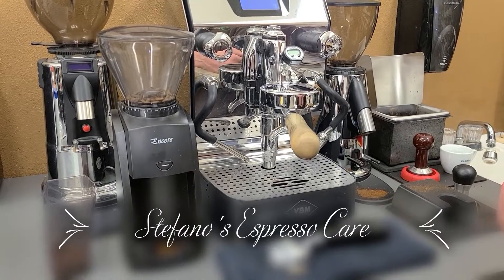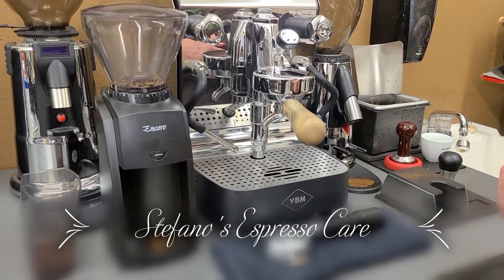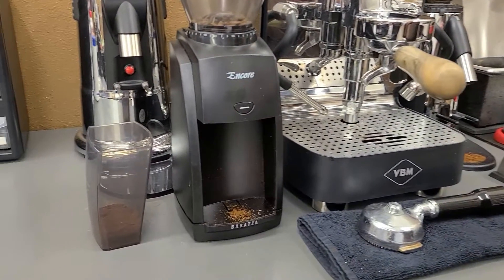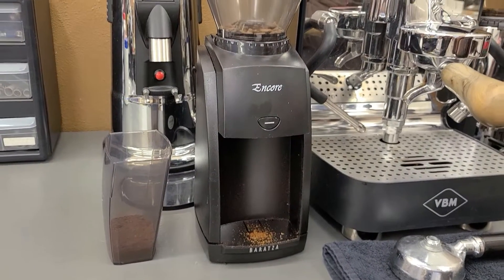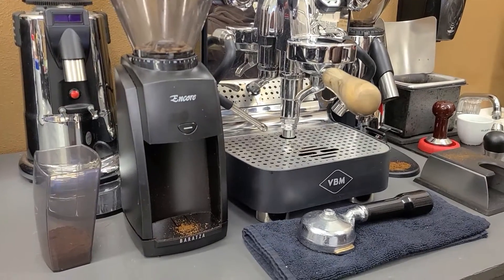Hello, this is Stefano with Stefano's Espresso Care. It's been brought to our attention recently that the Encore might not be fine-tuned enough to produce a good shot of espresso with a good quality machine.